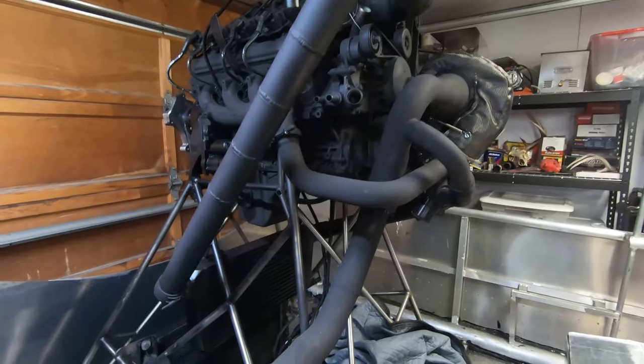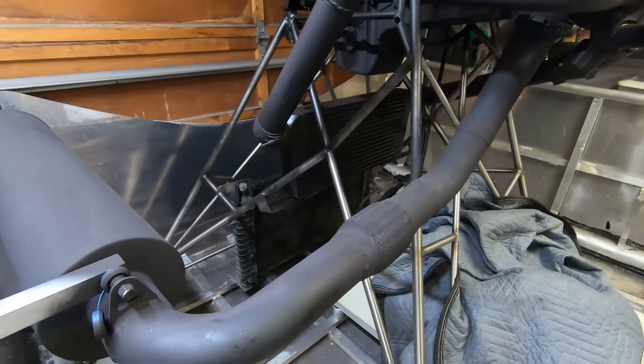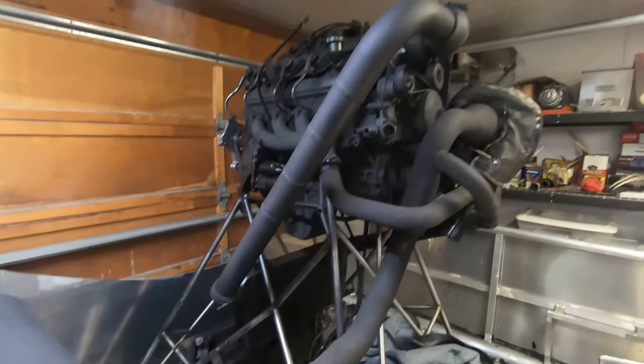Welcome back to the Airboat Project. For today the goal is to make the hoses and tubing to connect the radiator down there up to the engine.